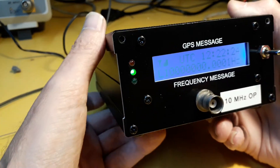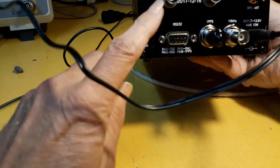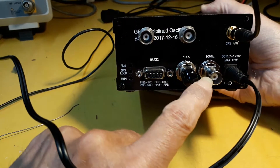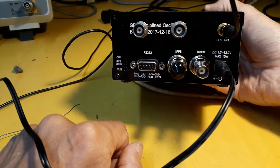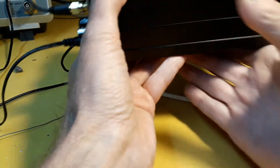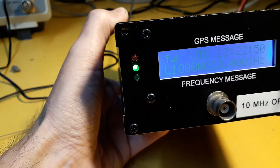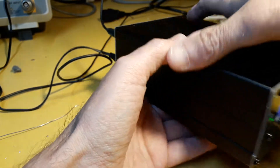As you can see, there's one output on the front, and two extra ones on the back, and there's the main 10 MHz output. The only other thing I found annoying about this GPS DO is that they had the status LEDs on the back, so I've modified it to have them on the front. Anyway, I'll just take the top off and show you what's inside.